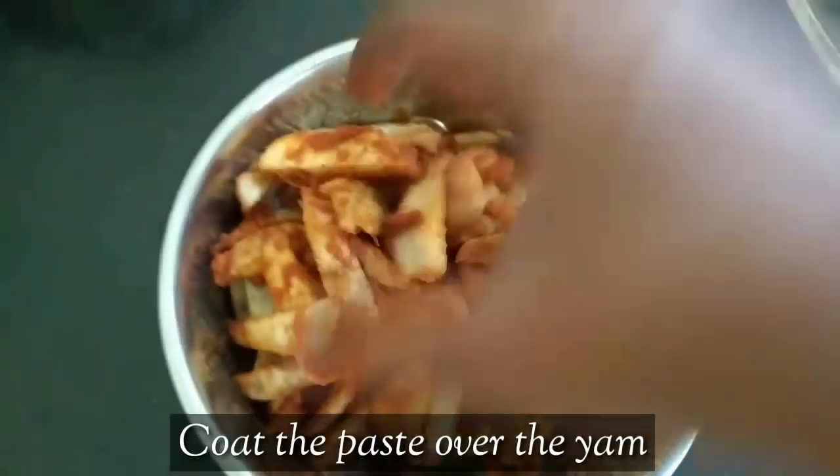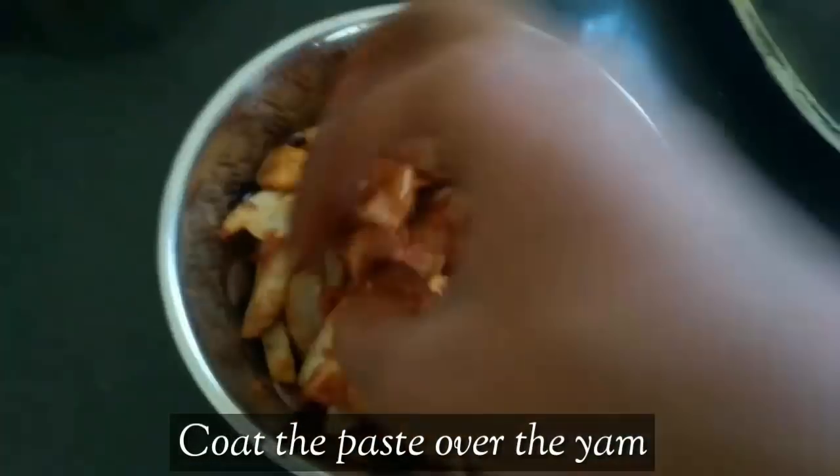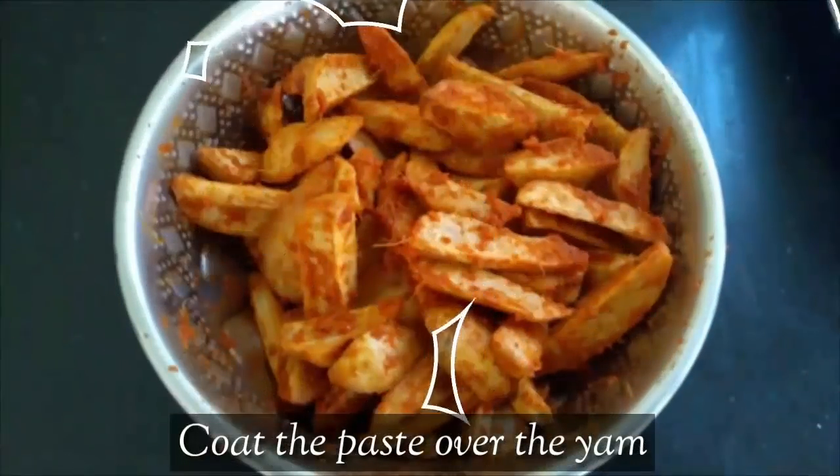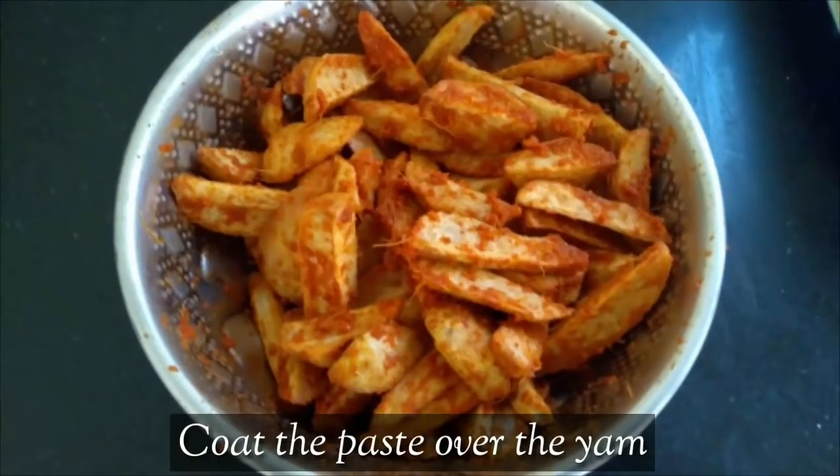We will put the masala in the pan. Shallow fry it. Now the masala will adjust the flavor.